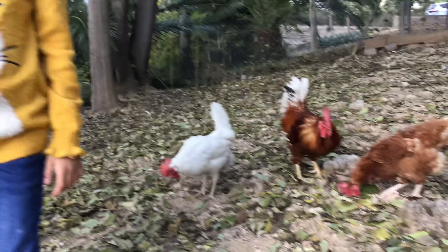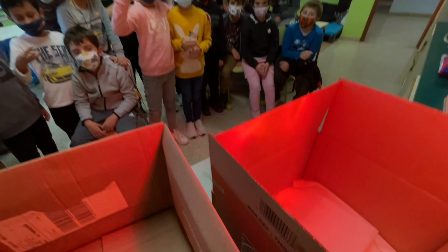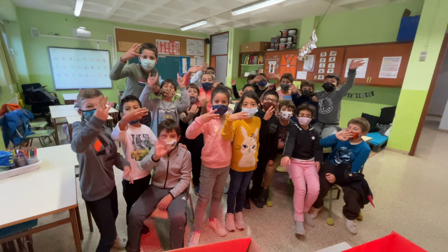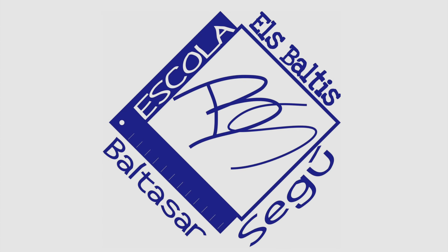Les gallines i els galls tenen un bec dur per picotellar menjar. Els galls i les gallines tenen el cos ple de plomes. Tenen dues ales petites i poden volar, però poc.